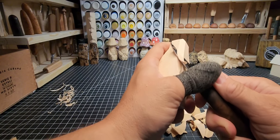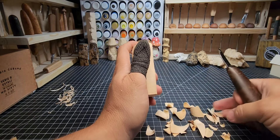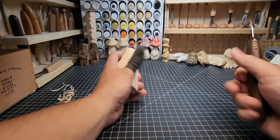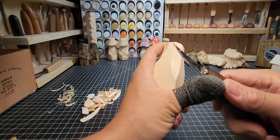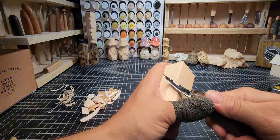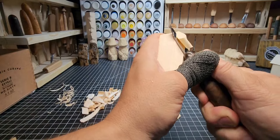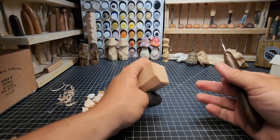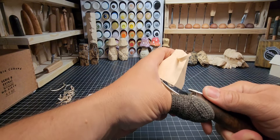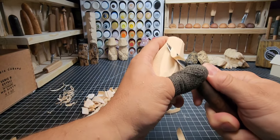This back here is bothering me — it's pushing into my hand — so we're going to smooth it out and take out a large bit of wood back here. I'm using that lever cut, the fulcrum cut, using the left thumb as a fulcrum point and rotating the back of the handle down across it. This lets me get more wood out at a time. Push up with the thumb, pull the handle down with the right hand — very controlled cuts.